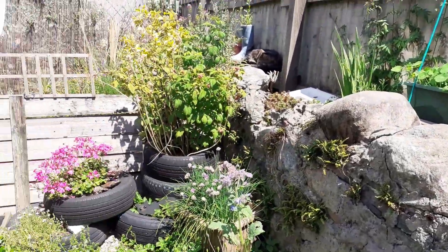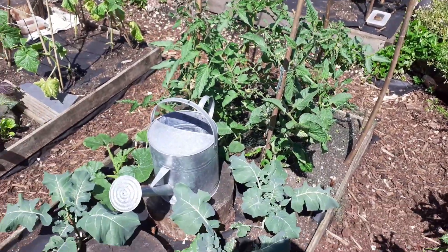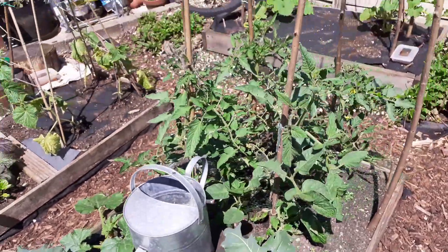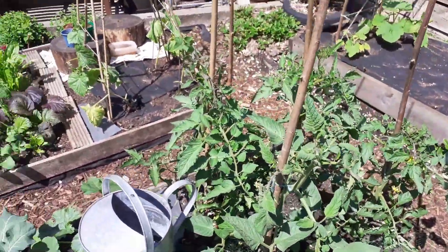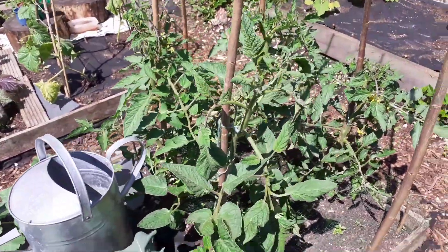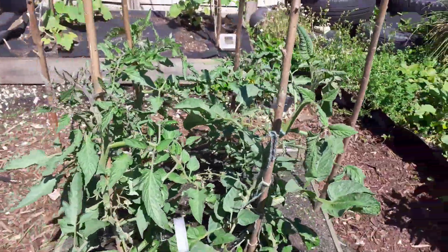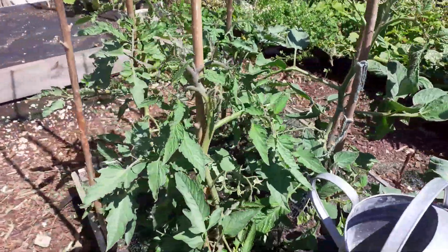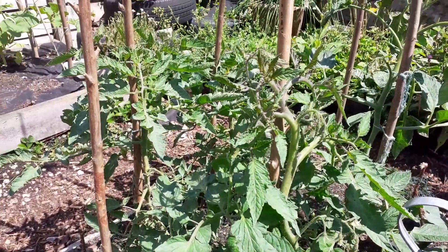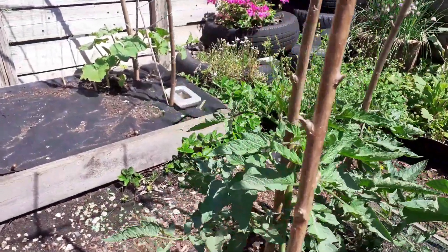Let's swing on round to some of the main beds. So here this year I've got some courgettes and a few broccoli plants, which are a bit experimental because I know they might get munched on out here. And then a main bed of tomatoes — I've done some tomatoes in the ground this year, some in pots. These ones are doing quite well actually, they seem quite happy, though they do get a little bit bashed around in the wind.